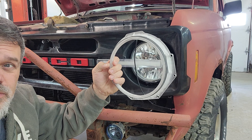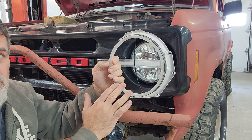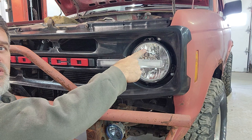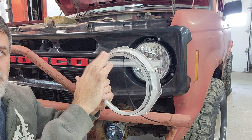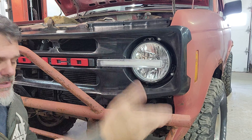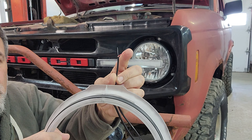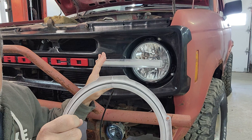We're going to install a halo light ring on our six-slot grill kit. If you purchase the complete kit, these will come with it. You want to install these to your headlights after they've been installed and adjusted, because the adjusters are going to be hidden behind this. Then you can put your grill on over top of the entire assembly. You'll have a red and a black wire — black goes to ground on the body, and red goes to your park lamp circuit.